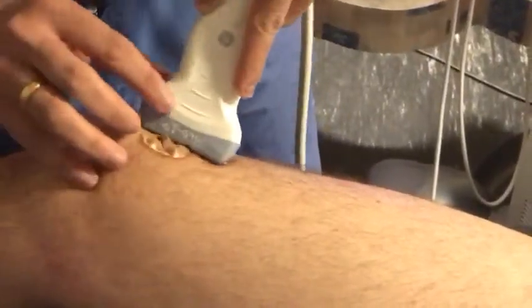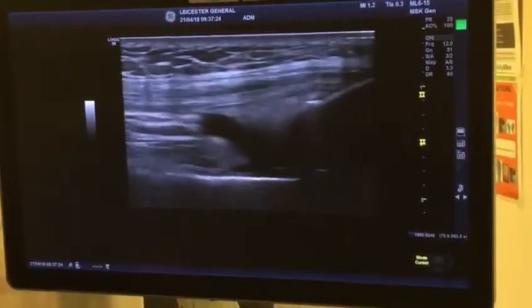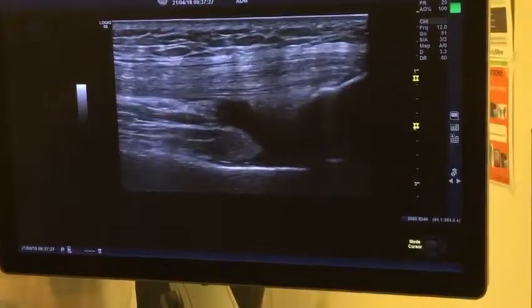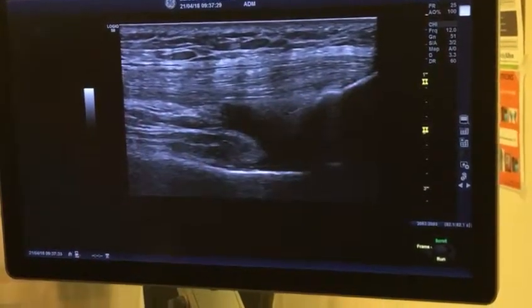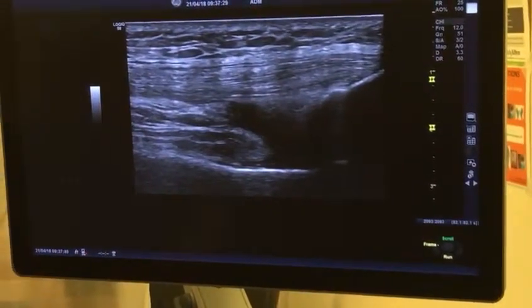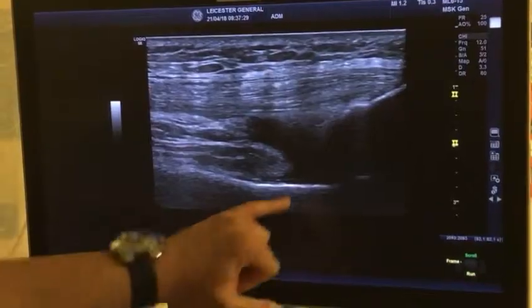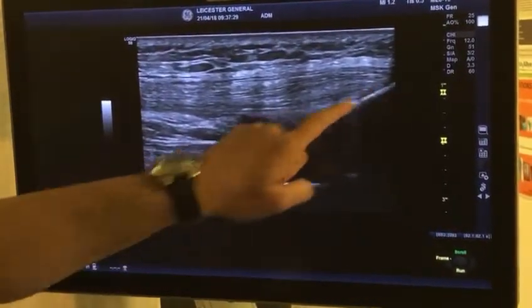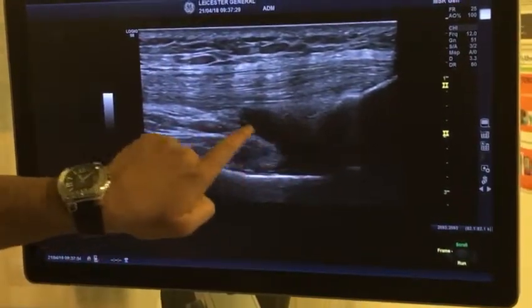On the image, right is distal and left is proximal. I'll increase the gain and depth. The structures you can identify: that bone there is the patella, and the other bone is the femur. You have the femur, the patella, the quadricep tendon, and this black thing here is basically the suprapatellar recess.